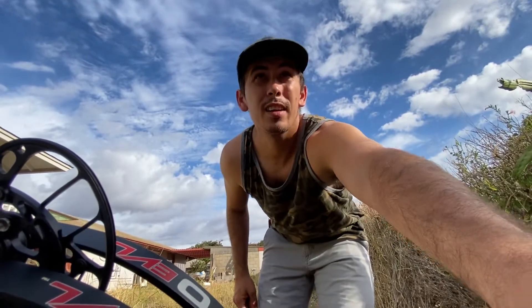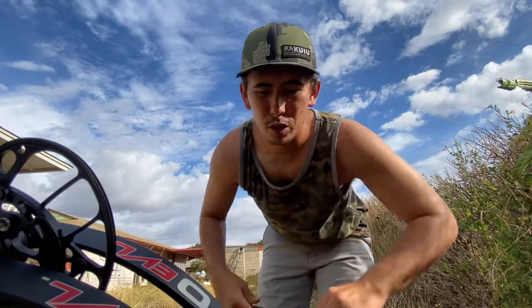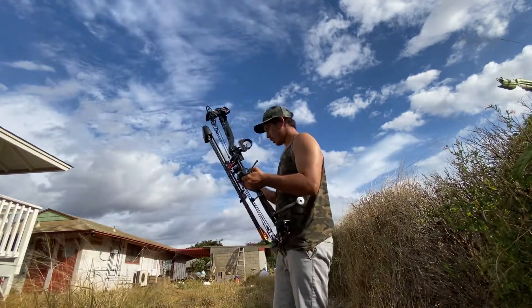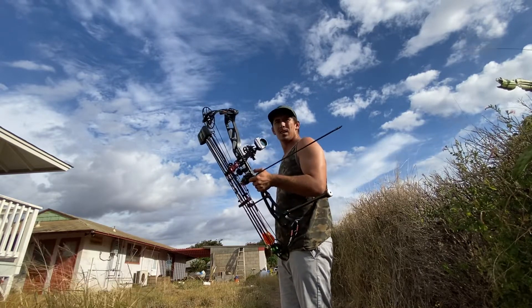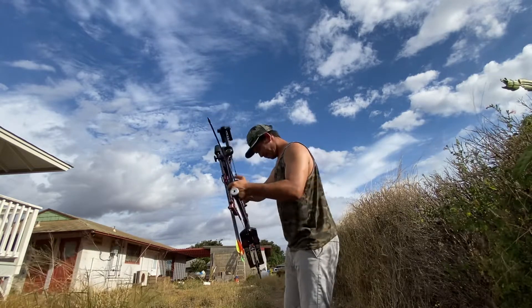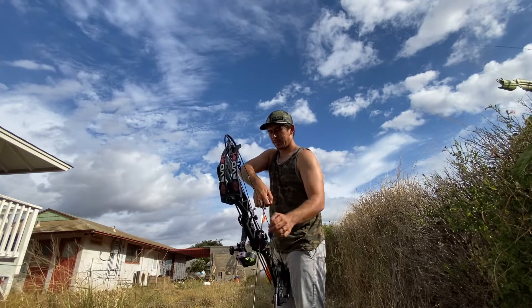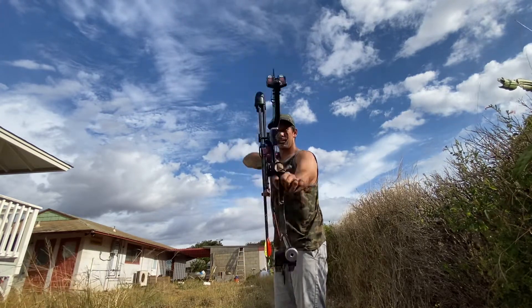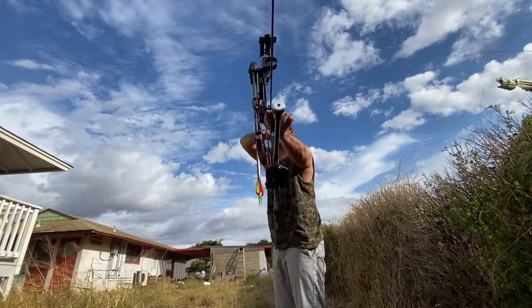This is the one I want to see. I've seen my friend shoot this and these things fly fast. Let's check it out.